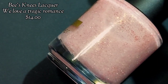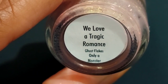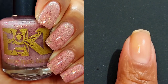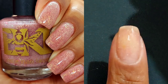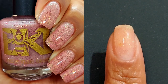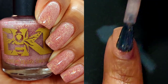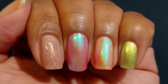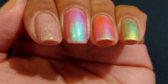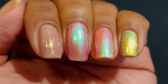Last but not least, we have We Love a Tragic Romance. This one is a grungy rose with gold to green ghost flakies and a scattering of ruby light reflective glitter for $14. It absolutely sparkles without any added special lighting. Even in low lighting I was able to see that gorgeous ruby light reflective glitter — it was absolutely stunning. But the star in this polish for me are the ghost flakies. I feel like this base was particularly perfect for the green to gold ghost flakies.